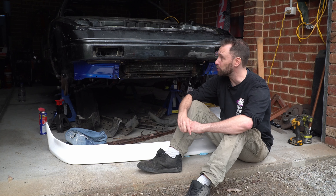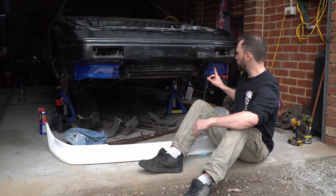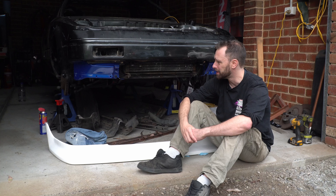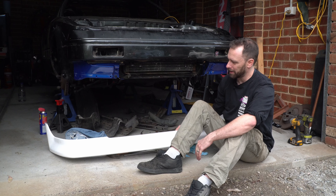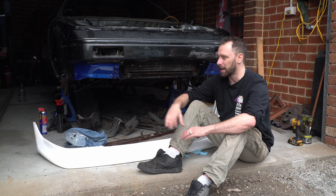This is an '84 model MR2. The bonnet we're using is off a late model supercharged car. These panels here and the radiator support are off an '88 model car. And this lip is from a company in New Zealand, and none of it fits together.